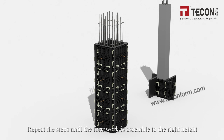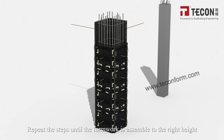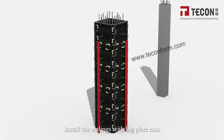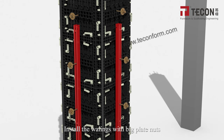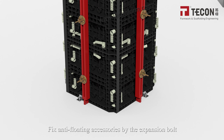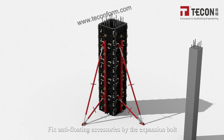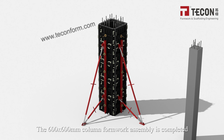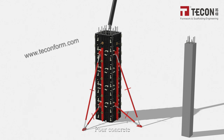Repeat the steps until the formwork is assembled to the required height. Install the alignment wheelings with large plate nuts. Fix anti-floating accessories using the expansion board. Install panel straws and make necessary adjustments. The 600×600 mm column formwork assembly is now completed.